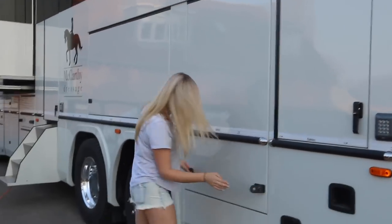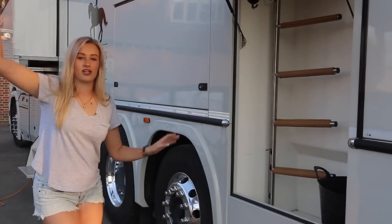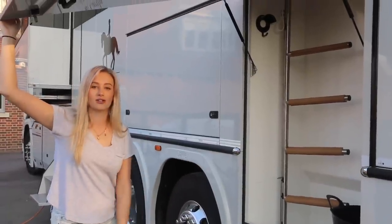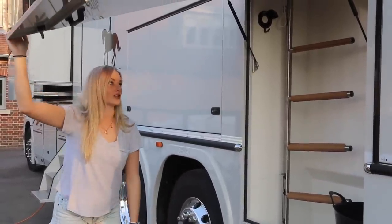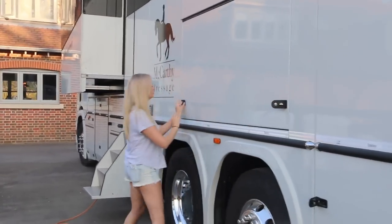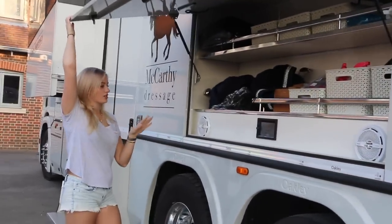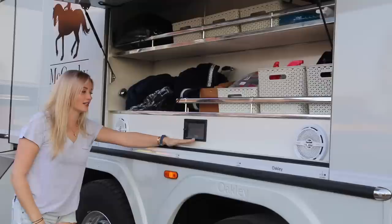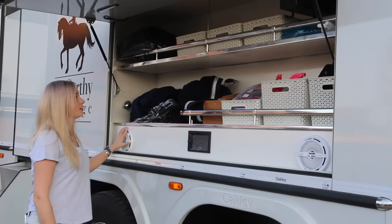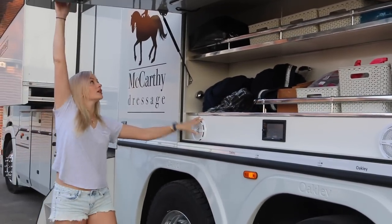This is a tack locker, but we also use it for feed or tack for everyday shows. We store things in there as well. It's nice to have a tack locker that's actually quite large. And in here is rugs, brushes. There's also a speaker system that can connect your phone by Bluetooth and it plays music out for the speakers. Another storage area - it's really useful.